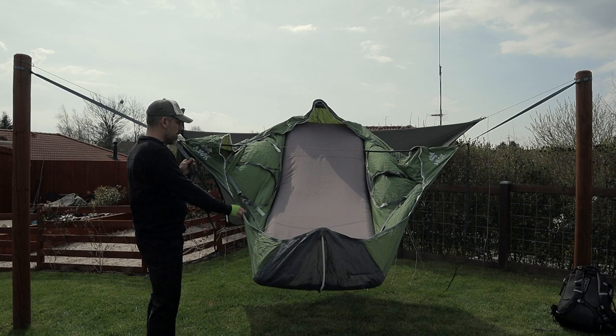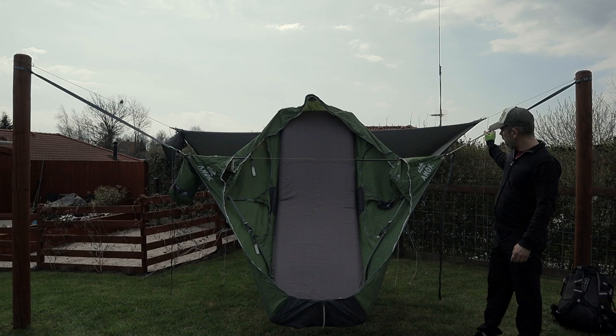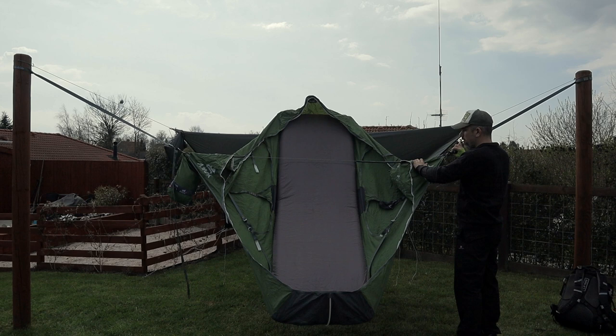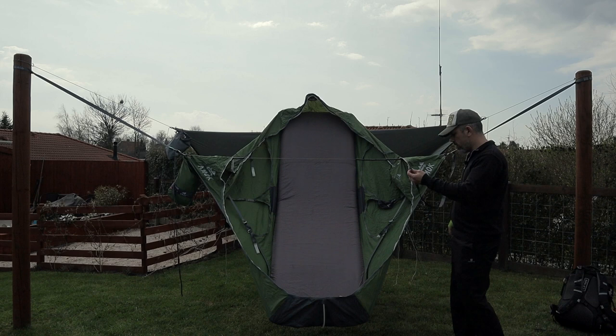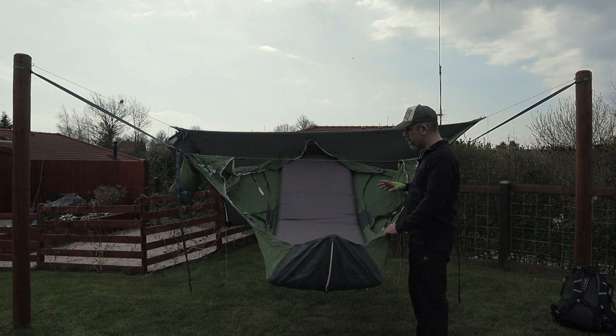And that brings me to the next tip: these straps here — leave them hanging, because they serve as a water drain. If you fold them up and it's a very rainy day, the water is going to come down these straps and go inside your hammock. So for God's sake, leave them hanging right here. If you want, you can just take a rubber band and put a little stone on them — then they're going to hang directly down, no problem, even in windy conditions.